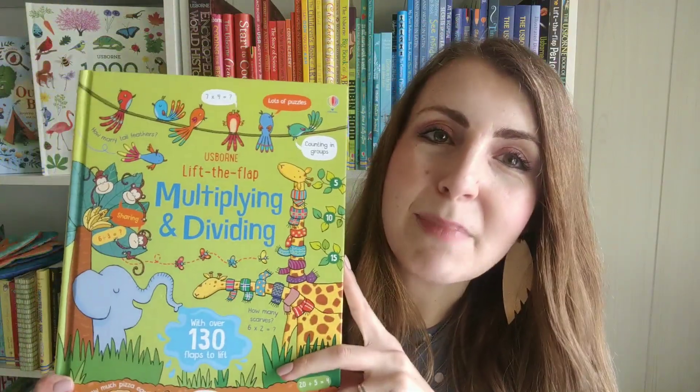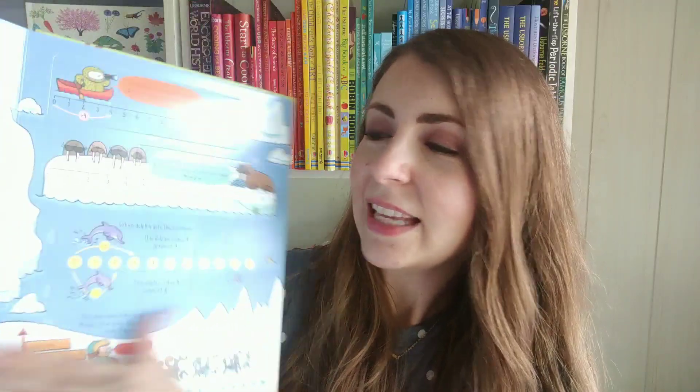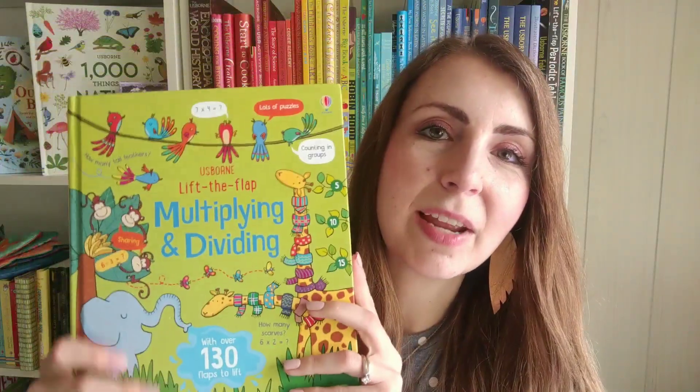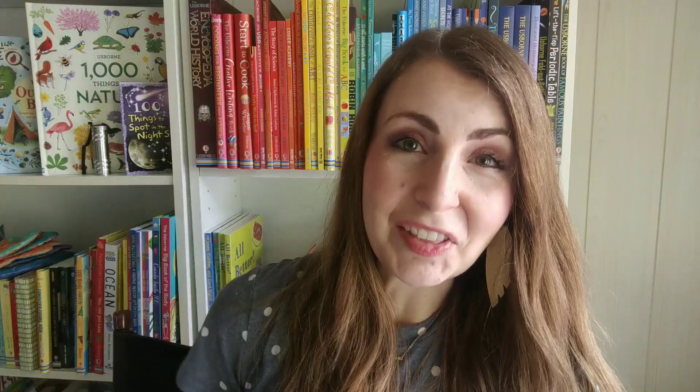We have a Lift the Flap Multiplying and Dividing as well, and then of course we have a fractions one too. So these are really helpful and they're great for those little hands that need a little bit of interaction and hands-on learning.